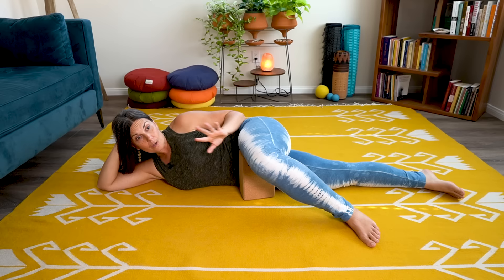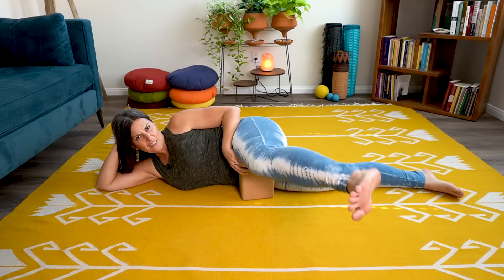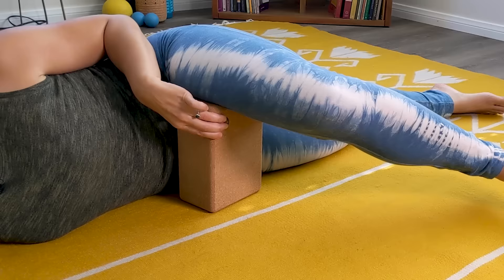The key to this technique is slow movement. I can't tell you how many times I've worked with somebody in person or on Zoom who shows me what they're doing and they're just moving really fast saying they're not feeling anything. Fast movement hides sensation and hides dysfunction. Slow movement reveals it. You want to move really slow and feel everything so you can actually target the correct tissues intentionally, consciously, and deliberately.